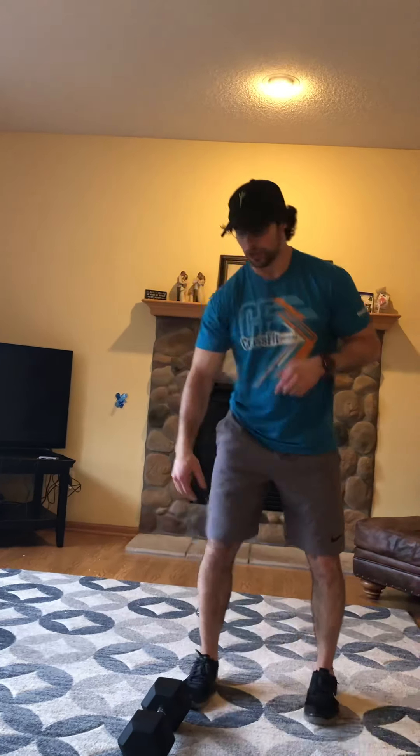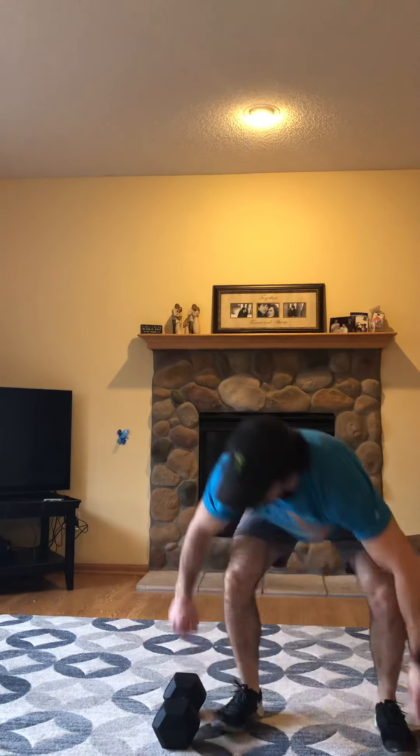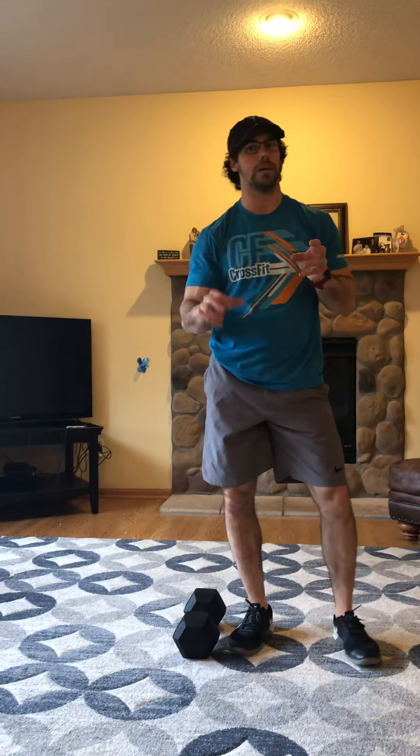When you get in, we'll finish with 100 burpees over the dumbbell. We've got our dumbbell set up on the side of us — do our burpee, lateral jump over it. So again, it's 100 dumbbell snatches, you've got to get all those done before you go on to the next one. Then the 800 meter run, you've got to get that done. And then 100 burpees.